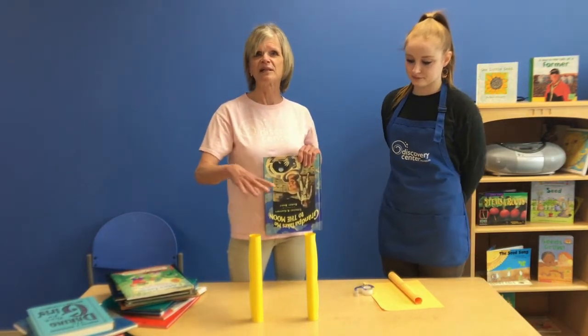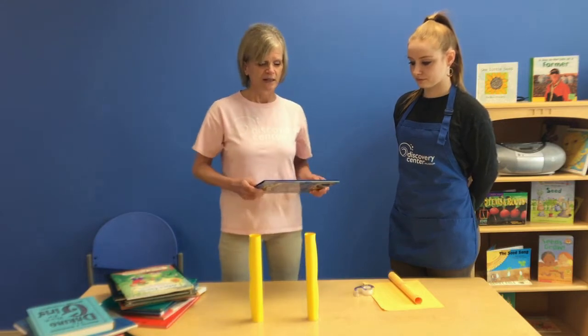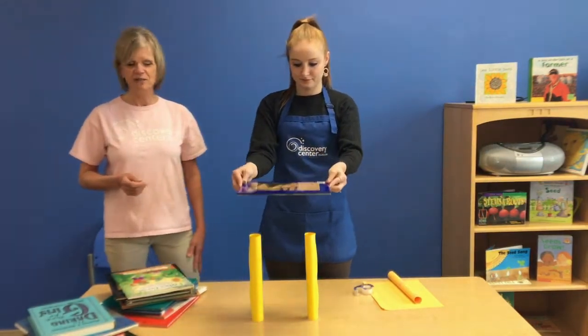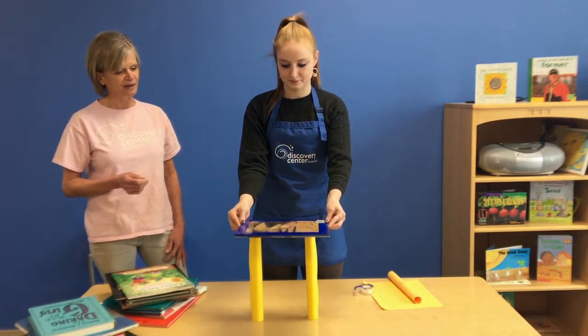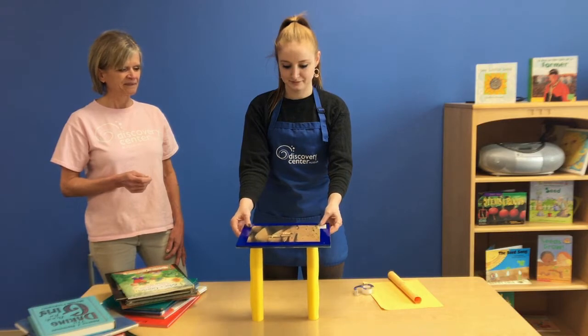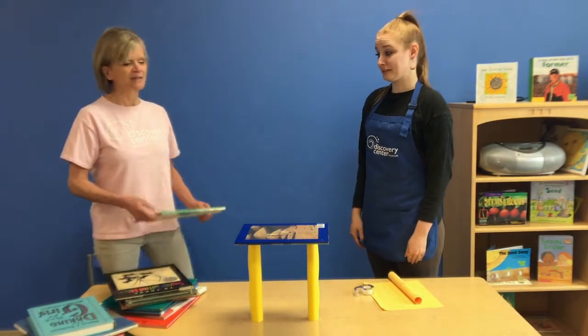It distributes the weight of whatever's on top of the foundation instead of just laying on one point. So Amanda, let's see if these paper cylinders will hold that heavy book. Do you think it can hold another book? Let's try it.